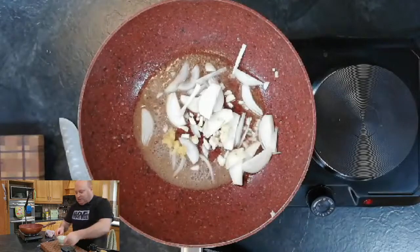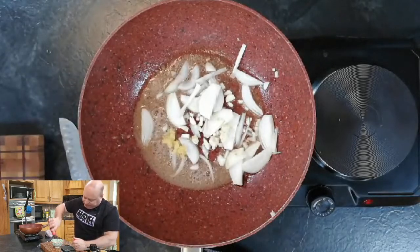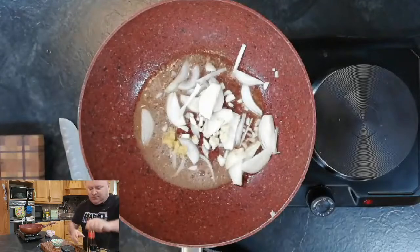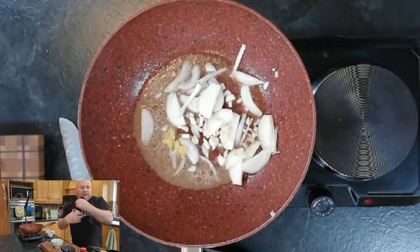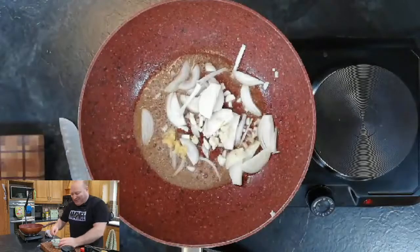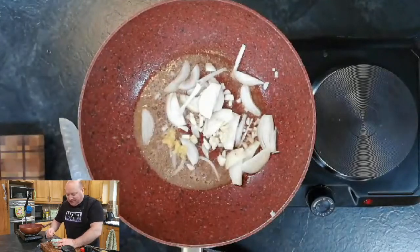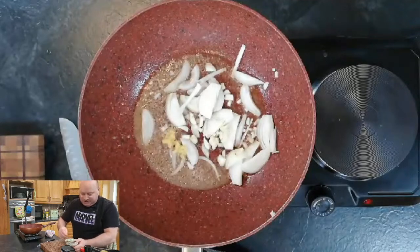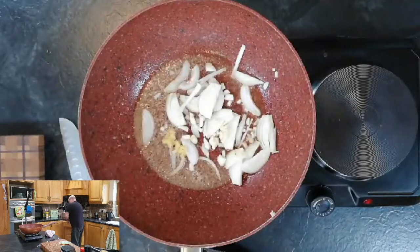For our sauce: a tablespoon of oyster sauce, a dash of soy sauce — I've used dark soy sauce. The sauce is pretty simple: oyster sauce, soy sauce, and sesame oil. We'll just mix it in with the garlic and onions, and I'll use some beef stock to thin the sauce down a touch.